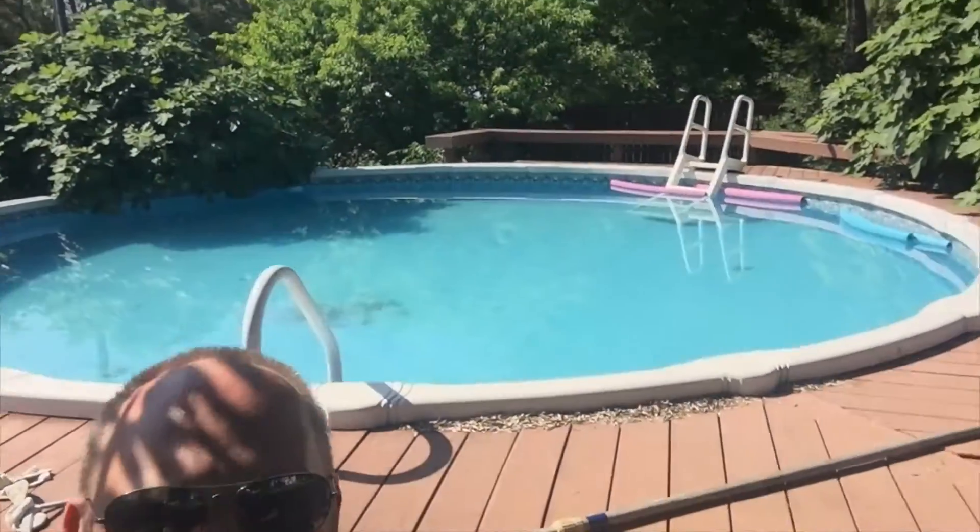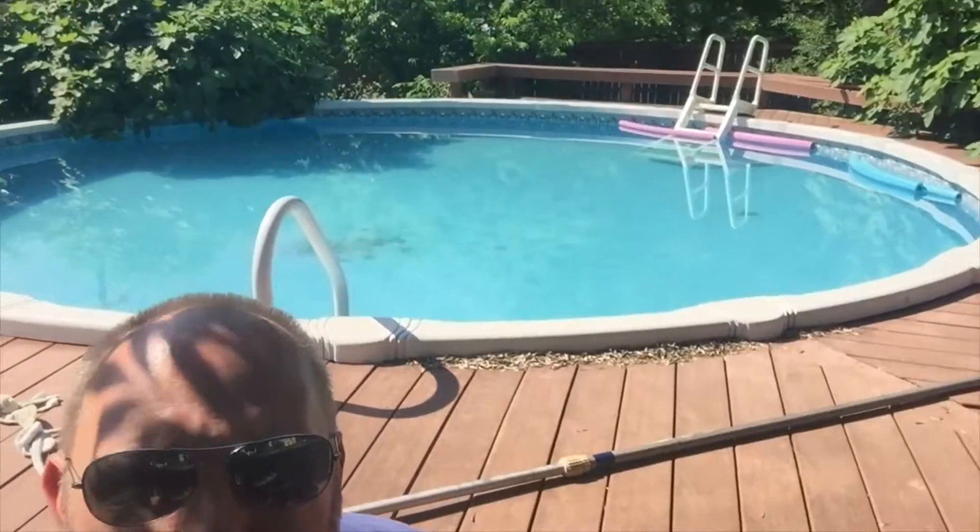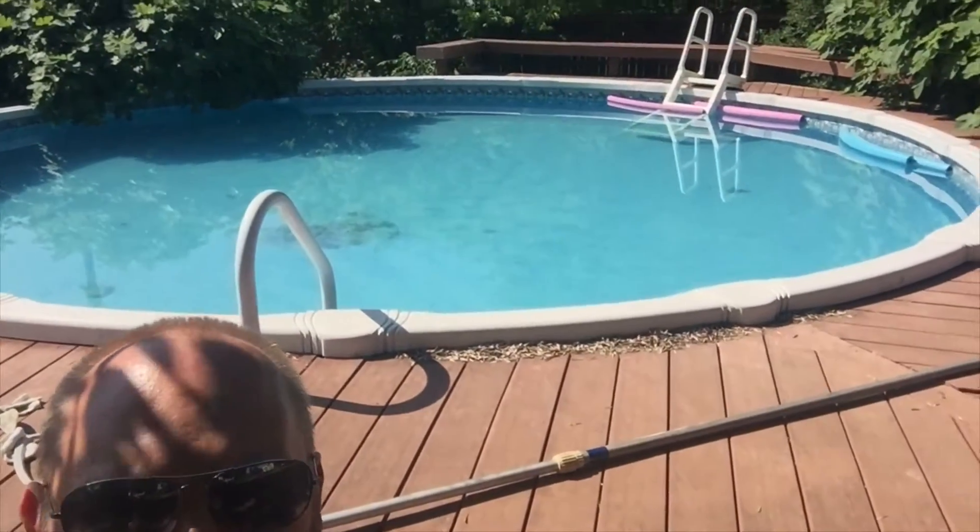So we went with the nuclear option, and as you can see it's looking pretty clear now. We used a drop-out flocculant — you put it in there and it makes all the suspended stuff clump together and sink to the bottom to be vacuumed out. Everything's looking pretty clear now, but if you look closely — and I'll get a little closer in a minute — there are still a few leaves on the bottom and also a layer of white film where all that algae and flocculant dropped down to the bottom. We'll need to vacuum that out.